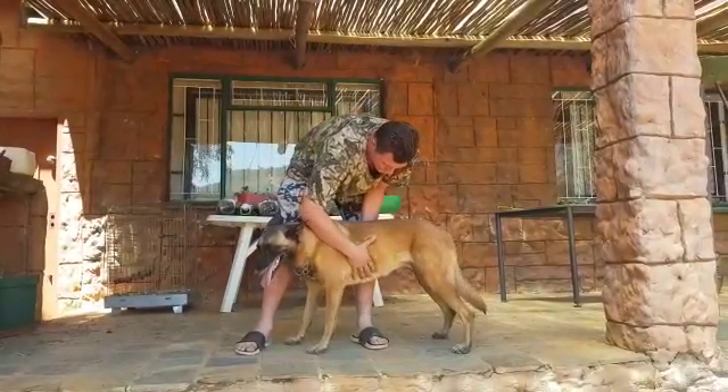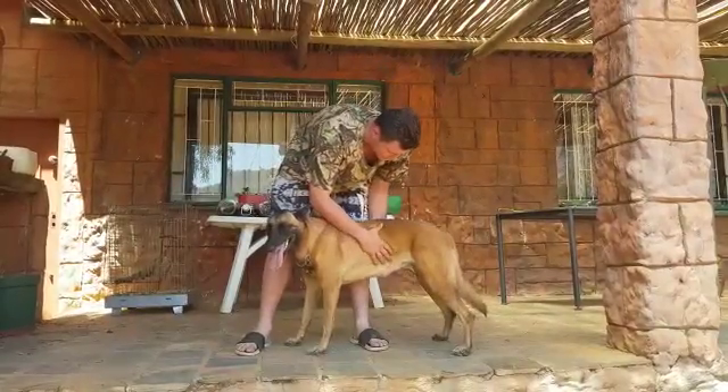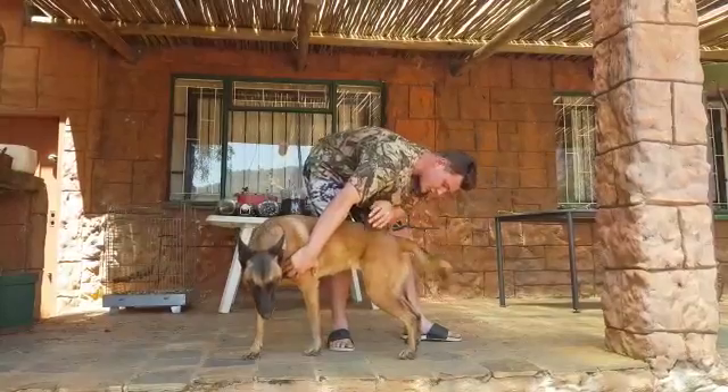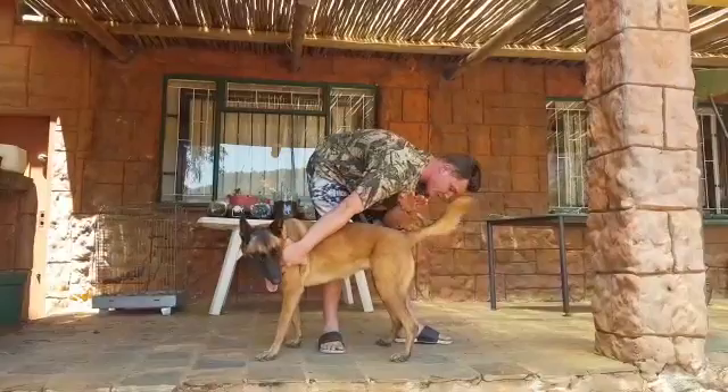Moving on to the teeth, we will feel for any lumps, bumps or bruises. Moving on to the anus, we will check the anus for any scarring or any discharge of blood.